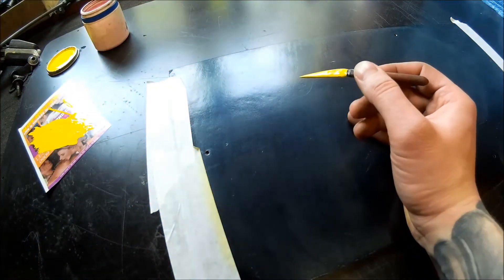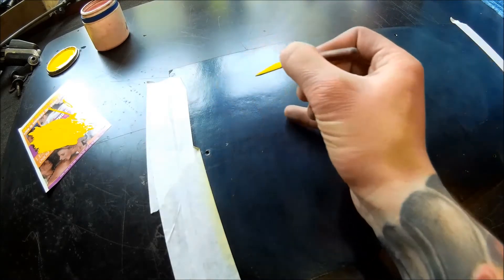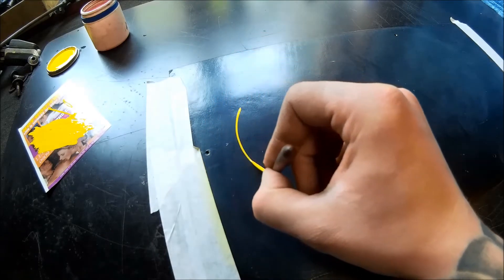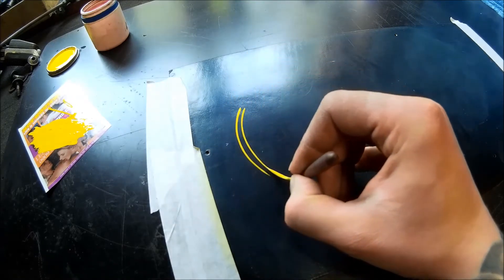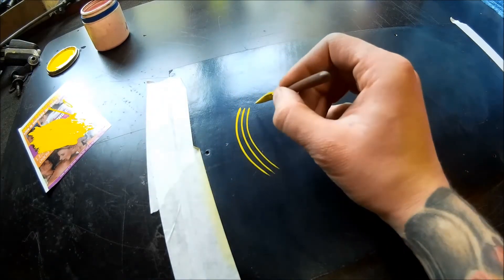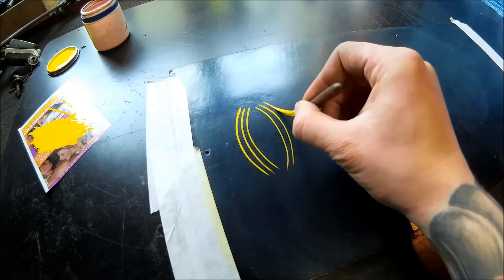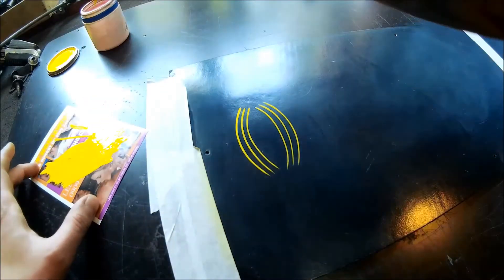Now we're doing the same variations with the C-curve. As you remember, you turn your brush slightly in your hands — start here, press it down, and as you go around the corner you turn it slightly. Do them one after another, developing that bending of lines. Do it one way and then the other way, trying to make them consistent.